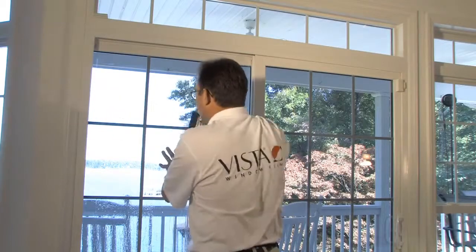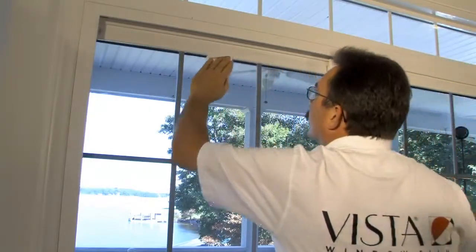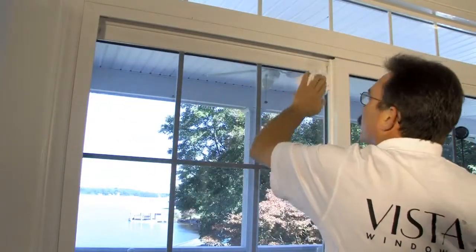It will take up to several weeks for the film to fully cure to the glass, depending on your local climate. A quality inspection will be performed on every window to ensure that you are satisfied with the job.